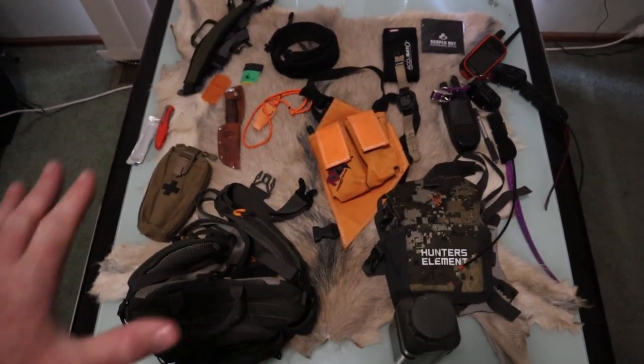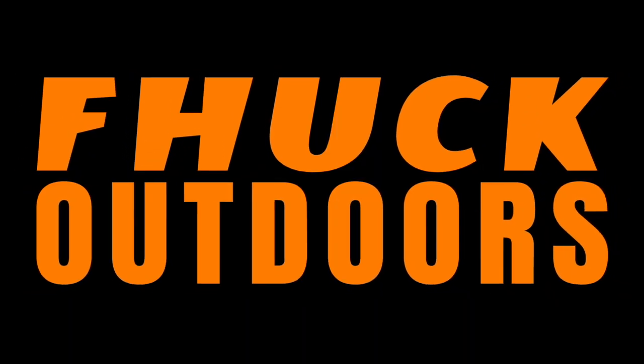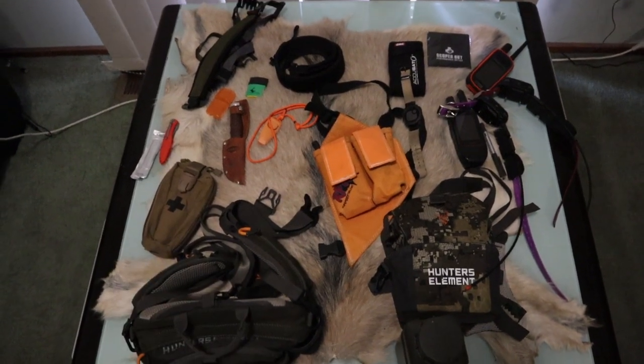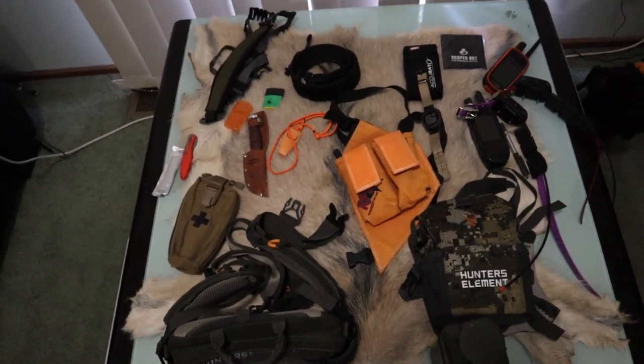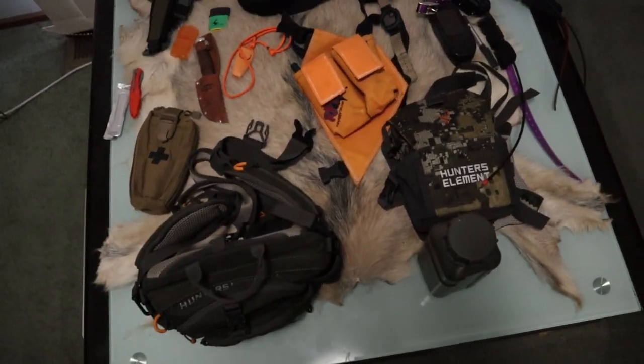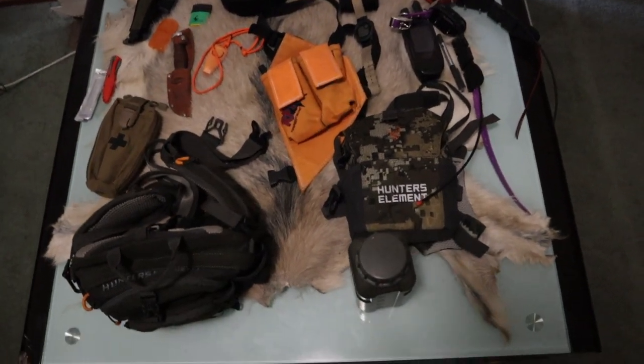Here we have an assortment of hunting gear and a dog. The on-the-person gear — it's not like my pack, hunting clothes or whatever — it's pretty much the bum bag and the bino rig. But we'll go through all of this assorted stuff and have a quick talk about it.